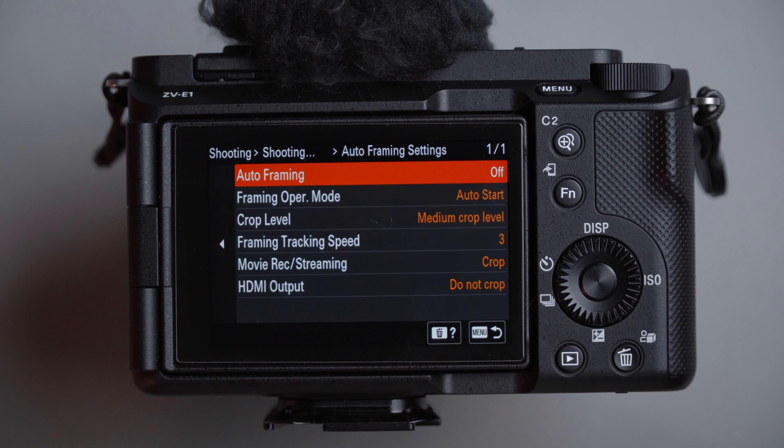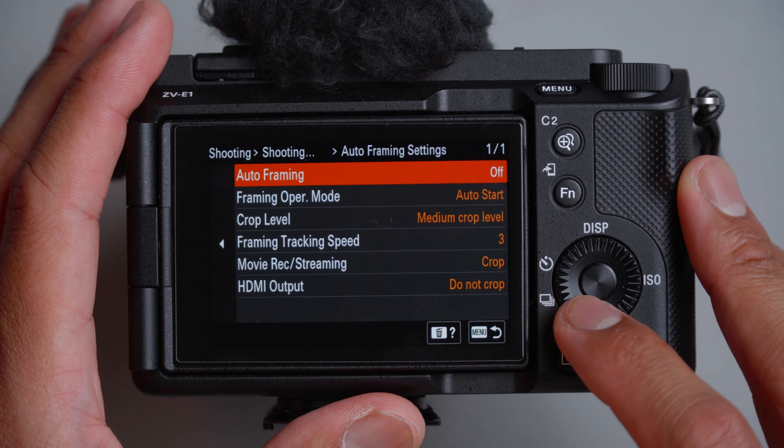Self timer is a great feature, especially if you're going to operate by yourself — set the camera down, hit the button, count three seconds, and walk over to do what you're going to do, like a Casey Neistat vlog. So we'll turn that on. Auto framing settings we'll leave as is — I have yet to test this more.